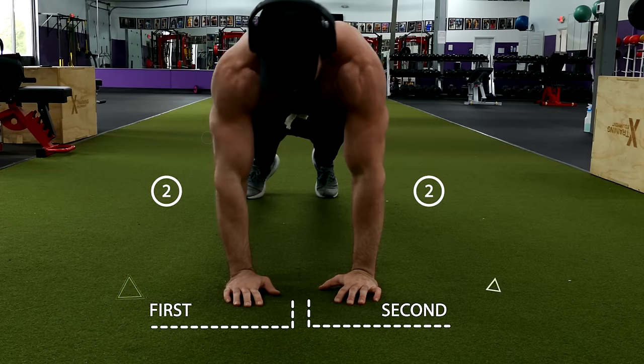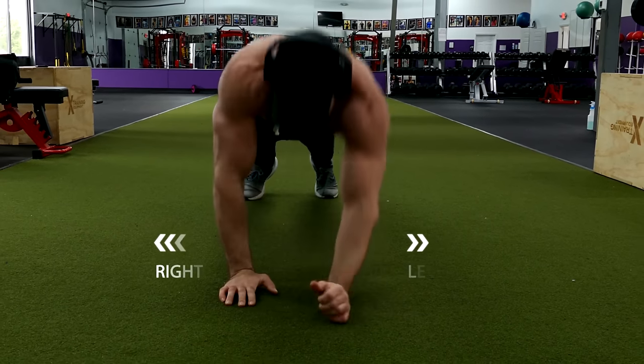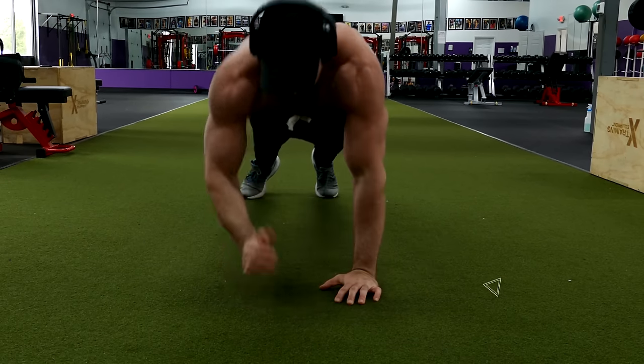Even though it may sound like it requires a lot of coordination, it really doesn't. You're just going right, left, right, left — then left, right, left, right — then repeat. Worst case, if you're having trouble with the coordination, you can finish all your reps on one side and then move on to the other.